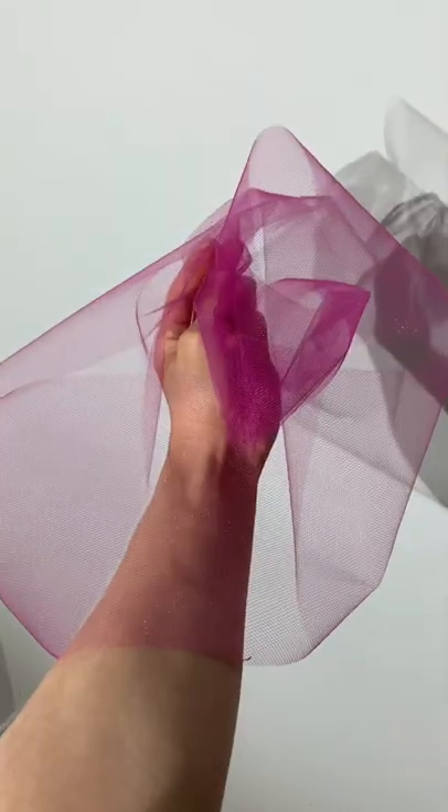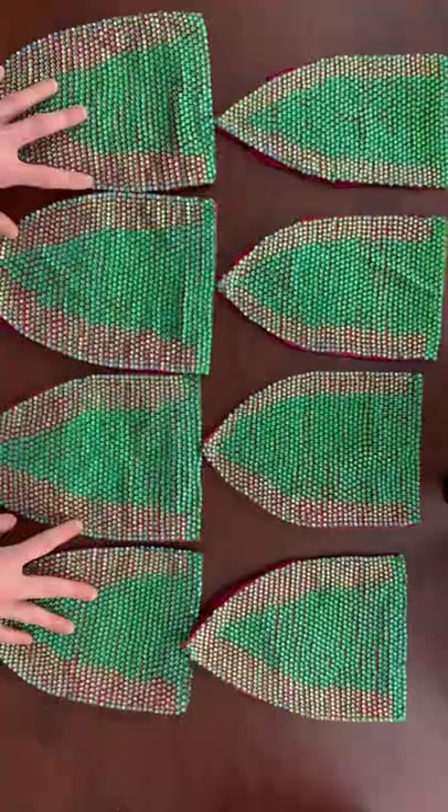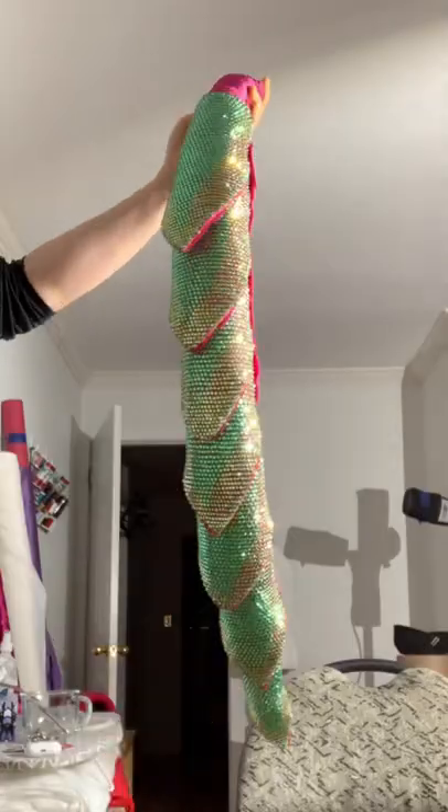Then cut out a bunch of scales on medium weight felt, as well as on tulle. Glue thousands of green rhinestones onto the tulle and sew these rhinestone pieces onto the felt. Next, hand stitch all of the scales onto the mane and admire the way it glistens in the light.